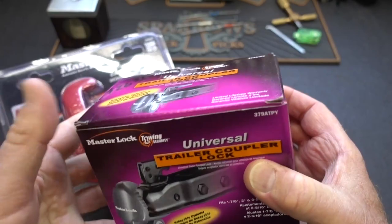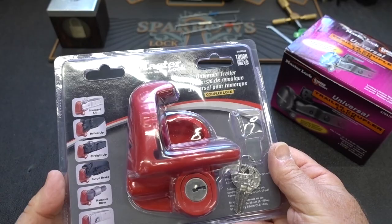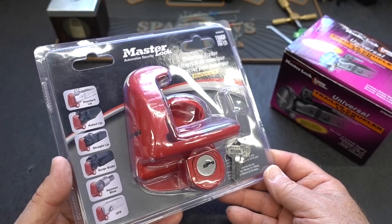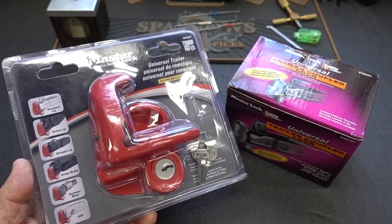Except this one is the 379 ATPY, and this one says that it is re-keyable, so that's really promising. The odd part though is that this one costs only $26. This one — appearance, weight, and everything — I haven't really busted the package open yet — this one's almost identical, except this one doesn't say re-keyable, and this one was $61. I just don't understand the logic here. Let me go ahead and open these up, take a look, and do a closer comparison to find out why there's a $35 difference between a re-keyable one and what apparently is a non-re-keyable one.